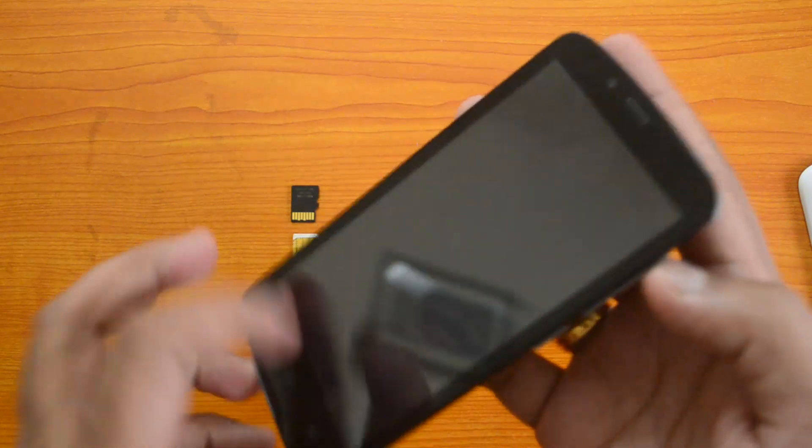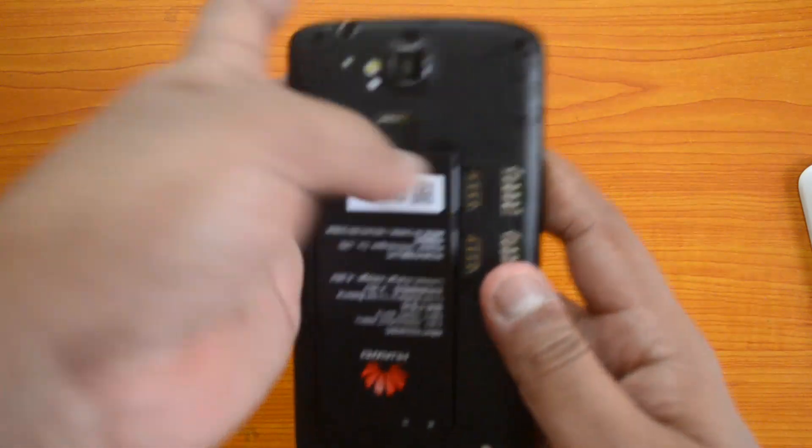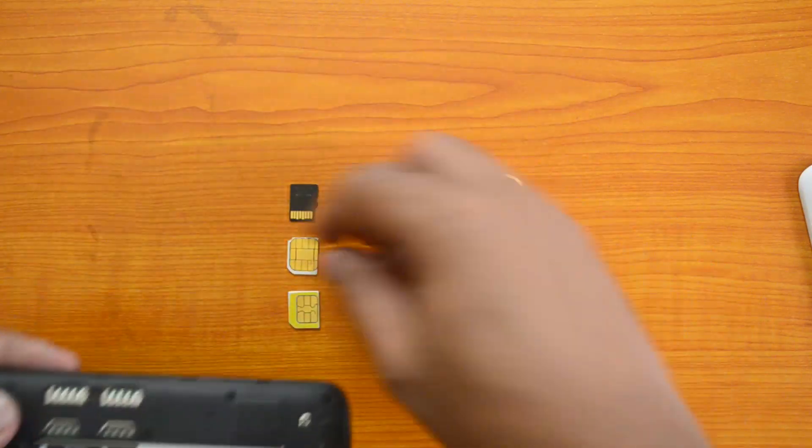Once you remove the back cover, you need to remove the battery. Just pull it from here. We have now removed the battery. Let's look at the internals.